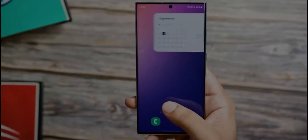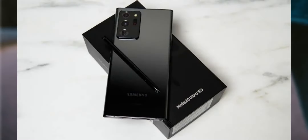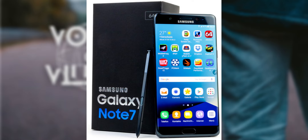This marks a return to a slimmer profile similar to earlier models, but still slightly thicker than the Galaxy Note 20 Ultra, which measured 8.1mm but had a larger camera bump. Interestingly, Ice Universe also suggested that the Galaxy S25 Ultra will feature a more rounded shape, drawing comparisons to the design aesthetics of the Galaxy Note 7 from 2016.